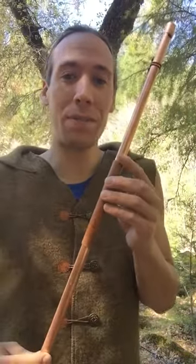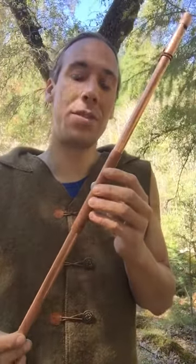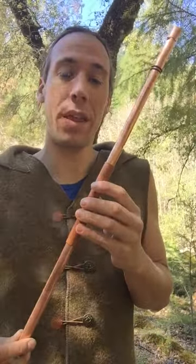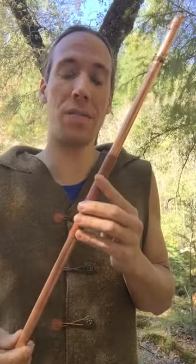Hey everybody, Seth here. Today I'd like to demonstrate the Konkovka from Slovakia, also known as the overtone whistle. It's super simple — it's just a pipe with a whistle. You play it by adjusting the pressure of your breath and waving your finger over the end. You get many different notes on many different octaves.